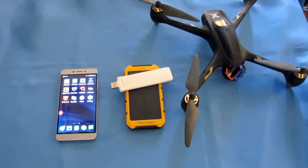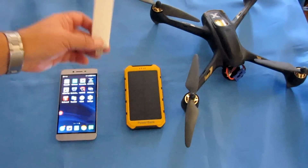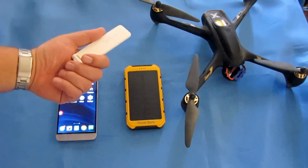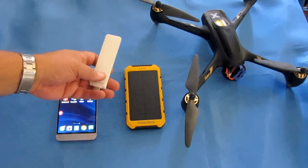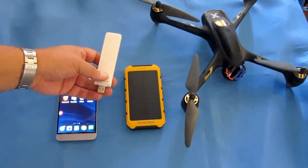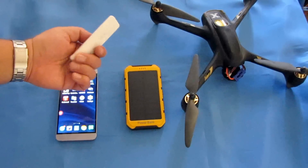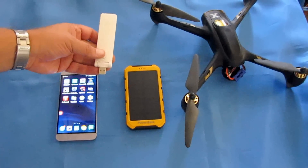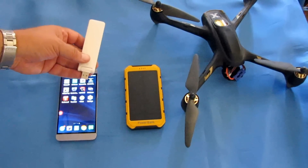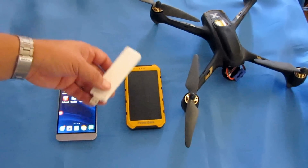Hi, Quadcopter 101 here. I just want to go over this Wi-Fi repeater. These are available all over the place — this one came from Xiaomi — and they only run about seven to eight dollars. They really do come in handy for extending the range of Wi-Fi controlled quadcopters. Today I'm going to demonstrate how to hook this up.